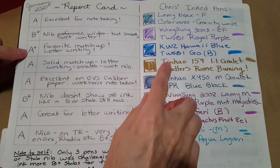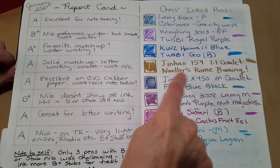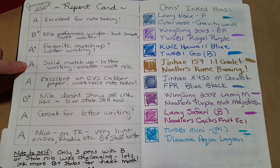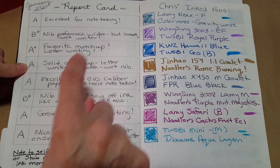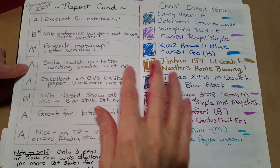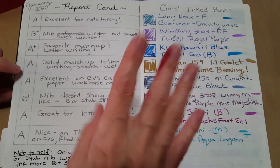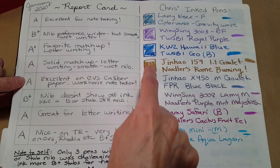The KWZ Hawaii Blue was my favorite matchup especially for letter writing, and it did really well on CVS paper too. Then the Jinhao 159 with a 1.1 Goulet nib and Noodler's Rome Burning — I gave that an A. It was a very solid matchup. It did go through some papers, so I had to be careful to use Tomoe River or CVS Caliber, but it's beautiful and was worth the extra care.